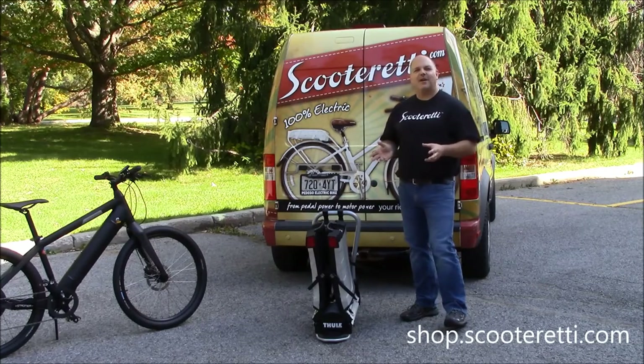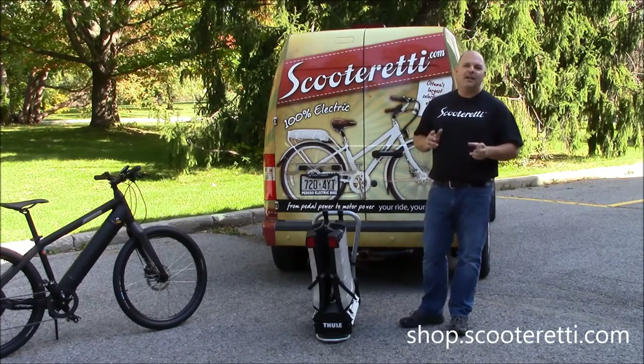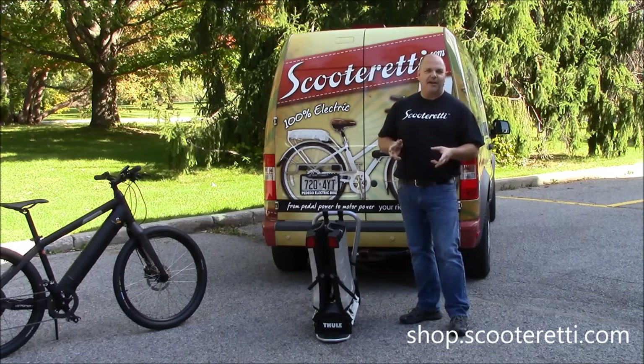Hello everyone, this is Will from ScootReady. Today I'd like to talk to you about the Thule Easy Fold 9032 electric bike car carrier rack.